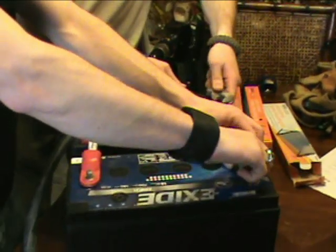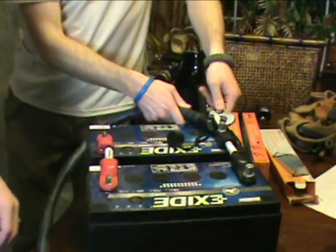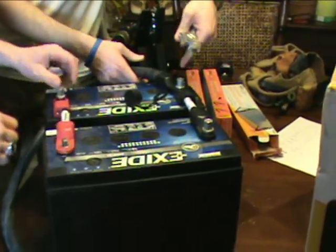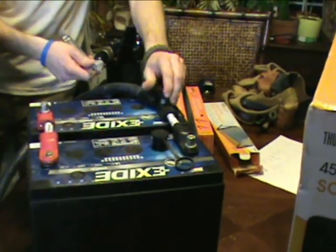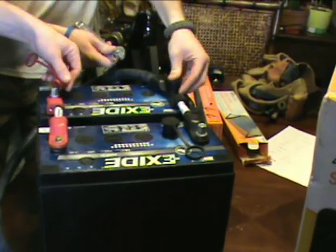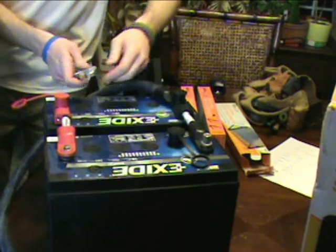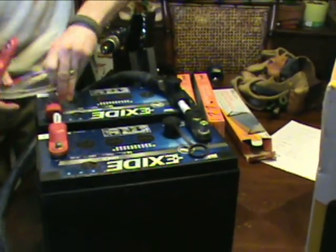What we're doing right now is setting up a two-battery bank. This is a very small bank, but you can keep expanding on this later. We've got this set up in 12-volt in series. Some people want to go 24 or 36-volt setups, but we're doing the very simple basic 12-volt setup.